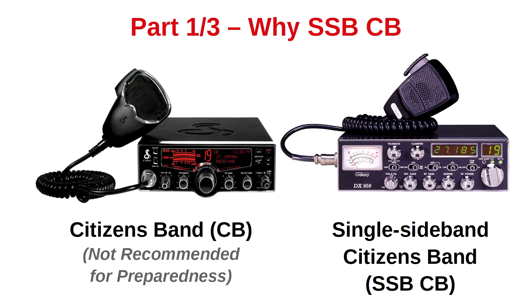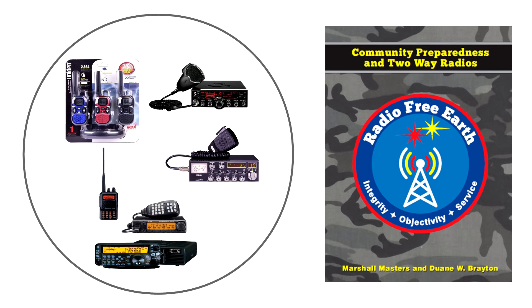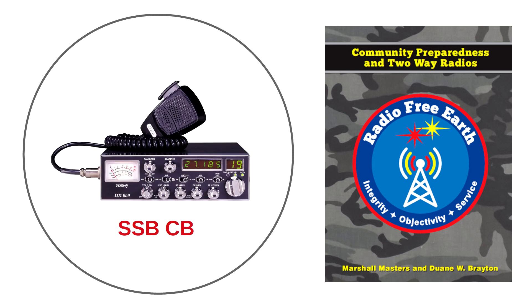In part one of this series, 'Why Single Sideband CB,' we introduced two types of citizen band two-way radios: standard citizen's band and single sideband citizen's band. These two types, plus numerous other consumer and amateur class radios, are discussed in our book, Radio Free Earth: Community Preparedness and Two-Way Radios. The one we chose as a starting point for those new to disaster communications is the single sideband CB.